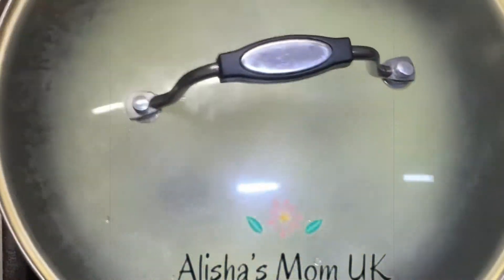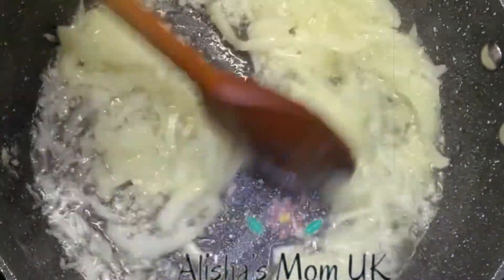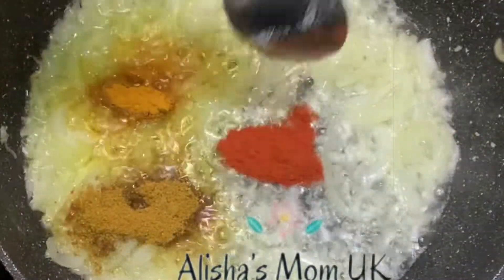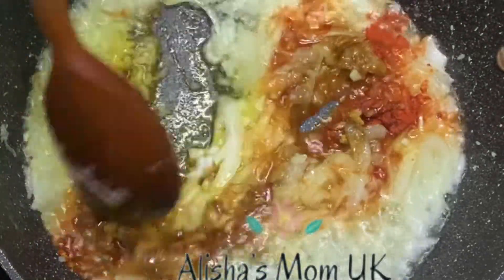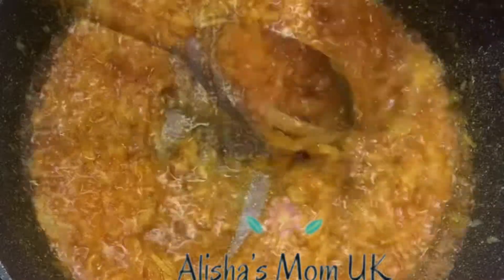Add a lid, then take off the lid and mix all together. Add turmeric powder, curry powder, and chilli powder. Mix, and add water so the spices do not burn.